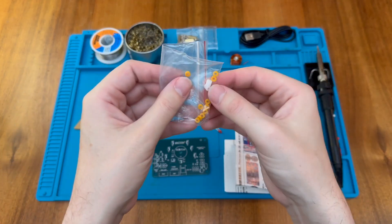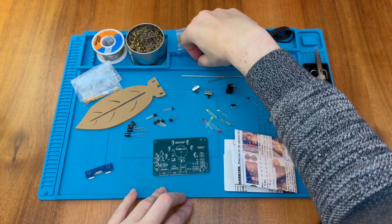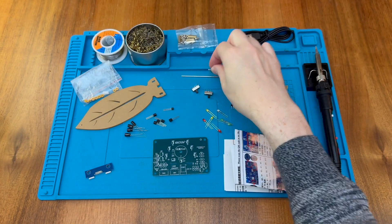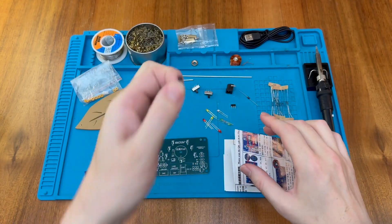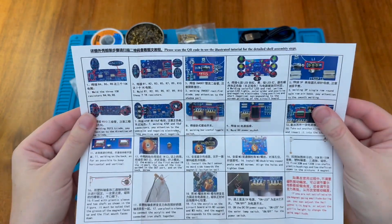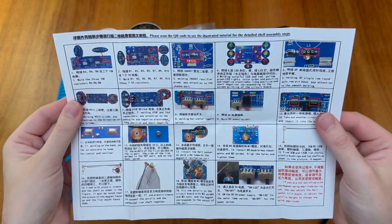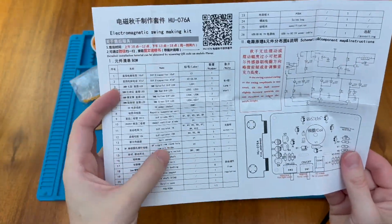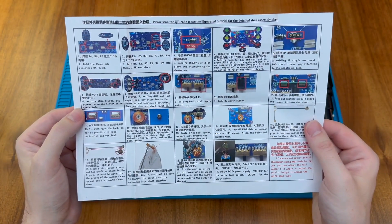There are a few plastic washers and other plastic parts for the swing mechanism. Finally, we have a very powerful magnet — when the components first came out of the bag they were all sticking together because this magnet is quite powerful. We'll use the Hall Effect sensor to detect that magnetic pulse. The kit includes instructions in Chinese and English, along with the bill of materials and a schematic.